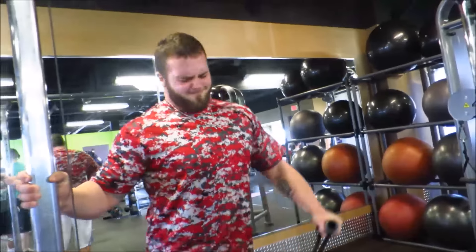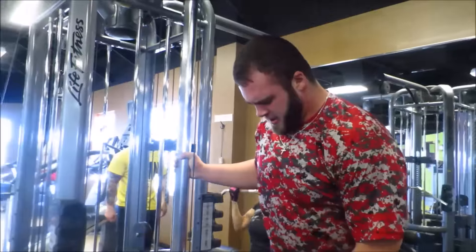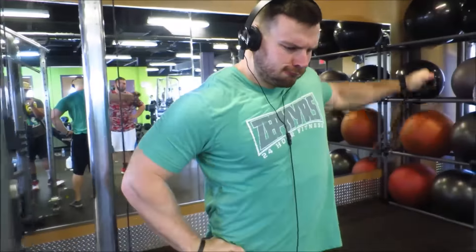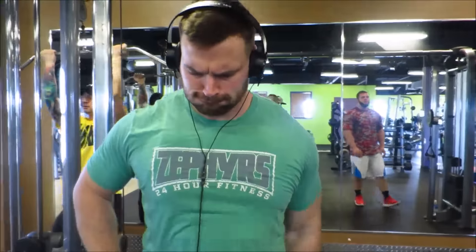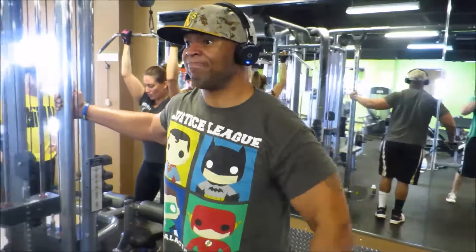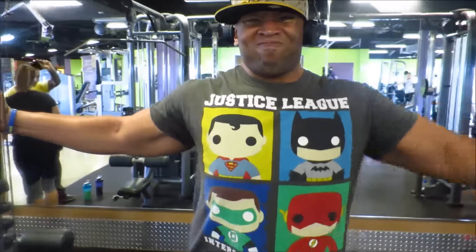We went over to the cables and further destroyed our shoulders. I really like doing these on the cables every other week because you get that constant tension on your shoulders, rather than with dumbbells where you can swing a lot easier. It's the same motion, but you really get a good squeeze and keep that constant tension on there — really get them shoulders poppin'.